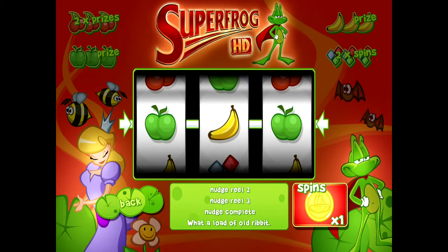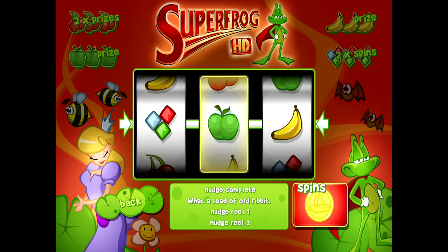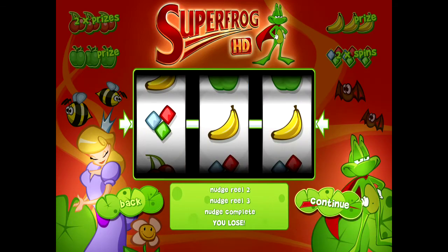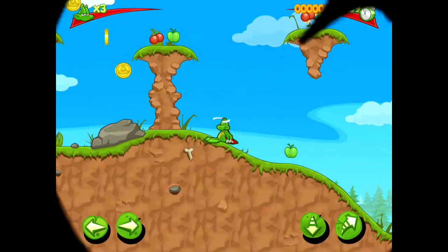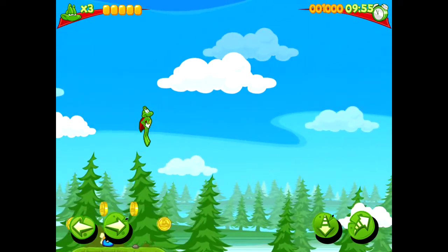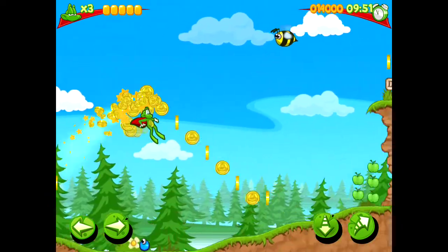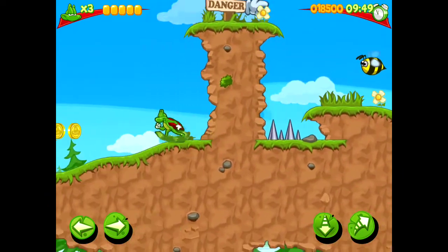All in all, it's a really good game. I'm enjoying it and it's brought back some lovely happy memories of when I used to be addicted to it. I'm really glad I bought it — it's definitely worth a purchase. If you like platform-type games you're sure to love this as well. If you've already tried it, let me know in the comments below what you think, and thank you for watching.